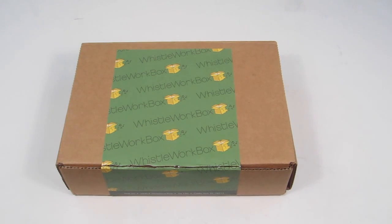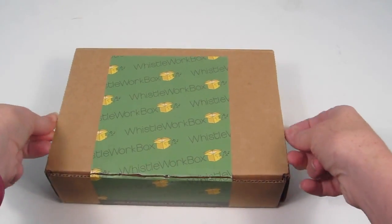This is my July 2015 unboxing for Whistle Work Box, an office subscription box. They send all kinds of office gear to your door for $19.99 a month. They have a men's and a women's box. This is the women's box and I was sent this for review. I'm not sure if there are any coupon codes, but as always, if there are, I'll include them down below. So let's see what's in the box.